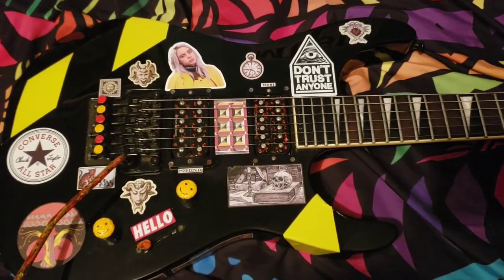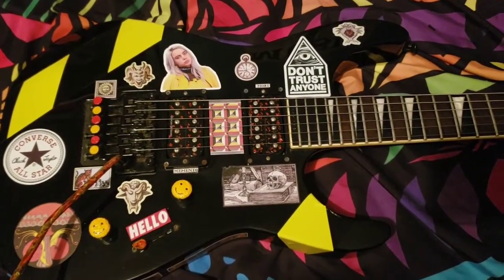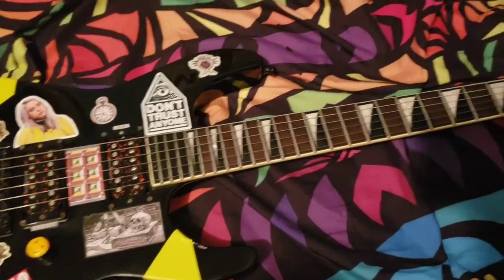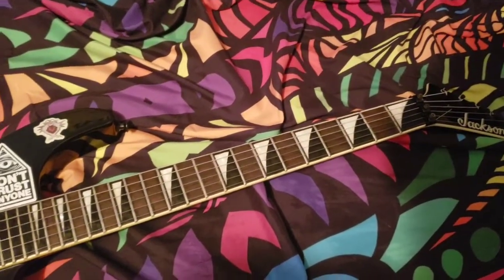This is a Jackson Soloist SLX. As the X indicates, it's part of the X series. I got this in 2011, so I guess you can consider this one of the OG models of the series. And yeah, this is one of my favorite guitars.